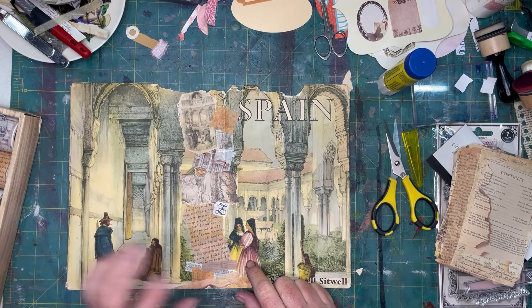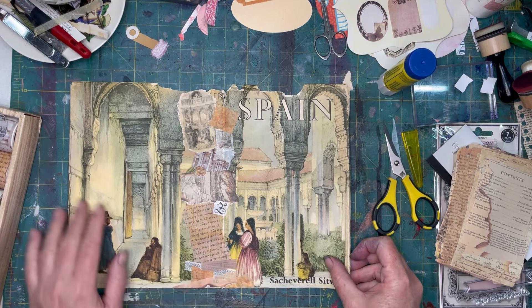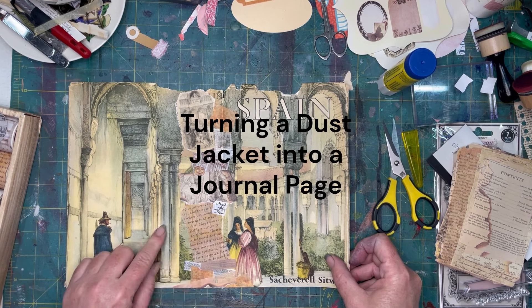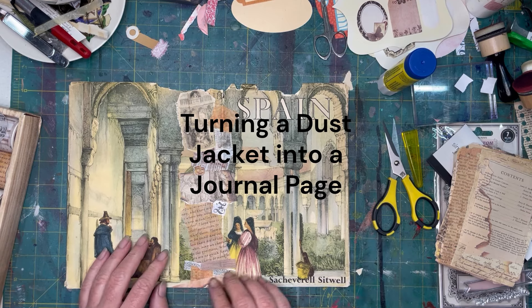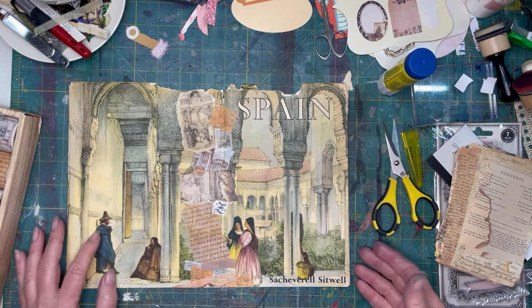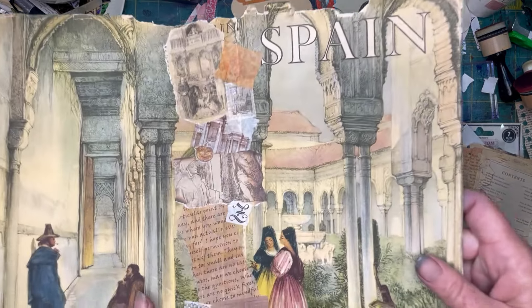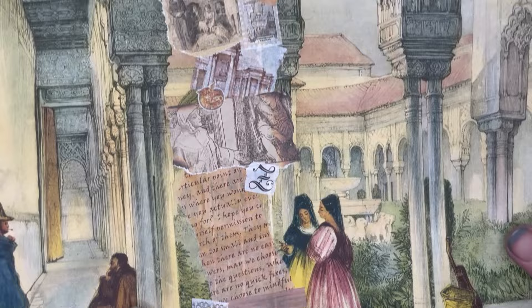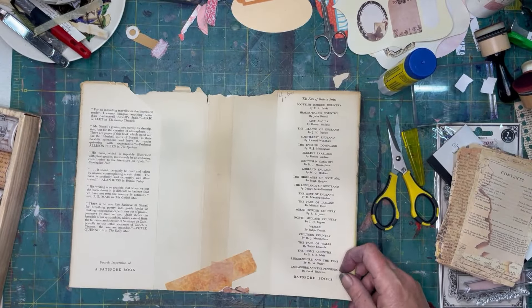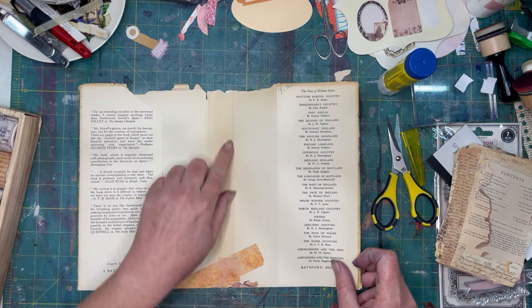I think I've shown this before in a video when I was looking for some other pages. But this book jacket was just so pretty, but it was very worn. So what I have done is reinforced this side quite a bit with some very old vintage-looking things. Just to kind of show you what we have happening here — it's not finished yet, which is why I thought I would show you guys some ways that I reinforce these sections.